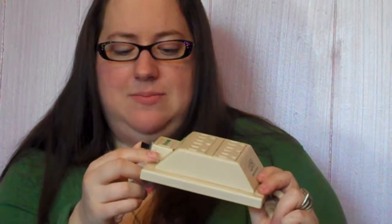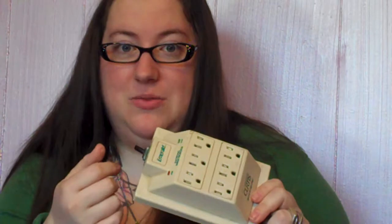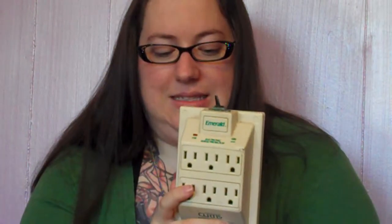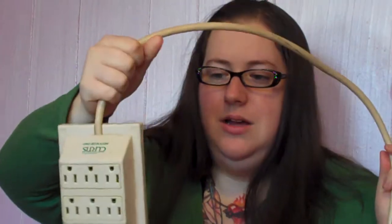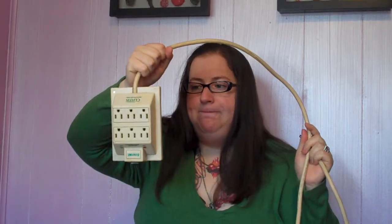It's much harder to turn it on than it is to turn it off, which was part of my general belief about this thing. This Emerald brand electronic surge protector looks a lot like one of those ghost traps in Ghostbusters, so it feels like Peter Venkman has some kind of Slimer in here.